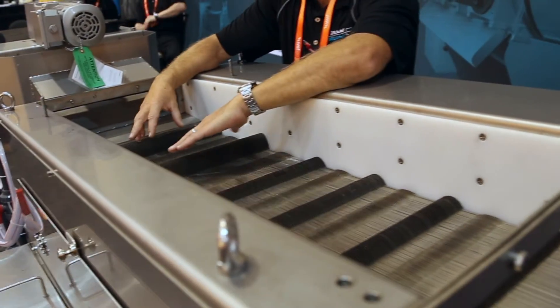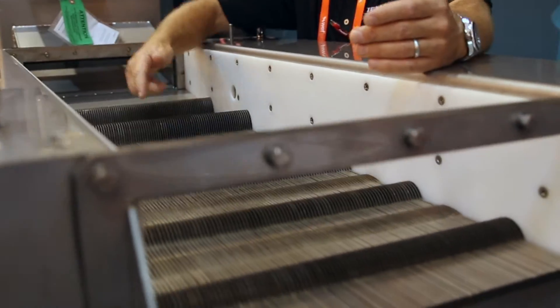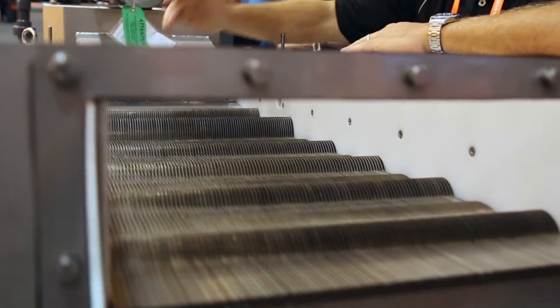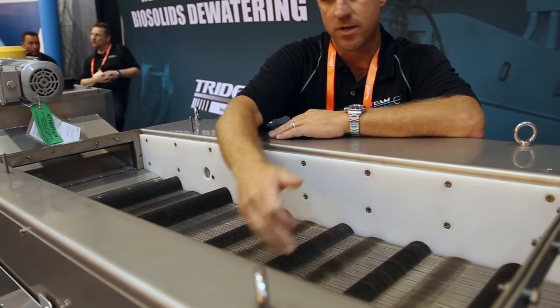We control the flow rate going across the screen. Here we have wedge wire with these little conveying discs that convey the solids. The water goes through the wedge wire, and these are currently set at about one millimeter apart.